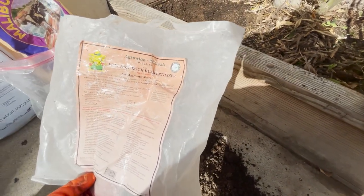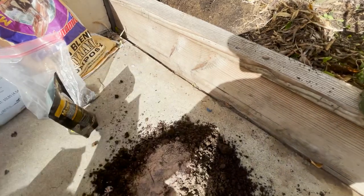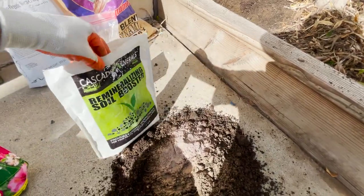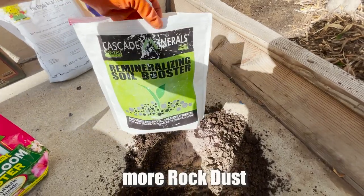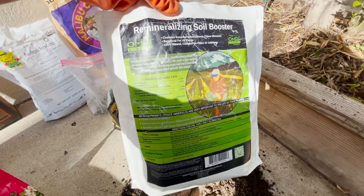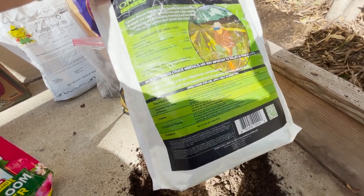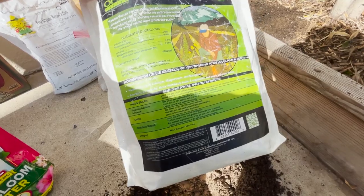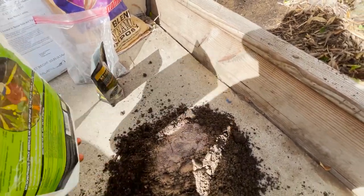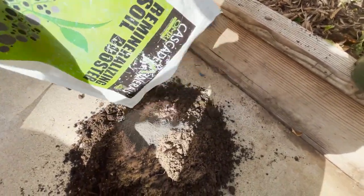This one is called Growing Minerals volcanic rock dust, which will add vitamins and minerals to your food. Here's another type of rock dust — Cascade Minerals Soil Booster, made from natural rock minerals, a good source of iron, calcium, and magnesium for more fruits and vegetables. We'll do about a half cup, maybe four tablespoons.